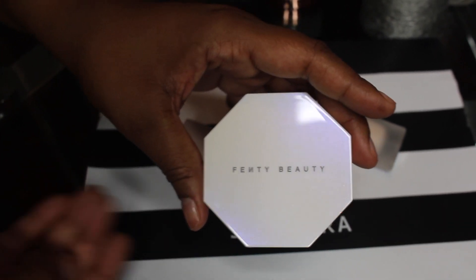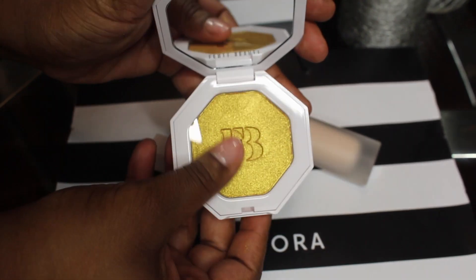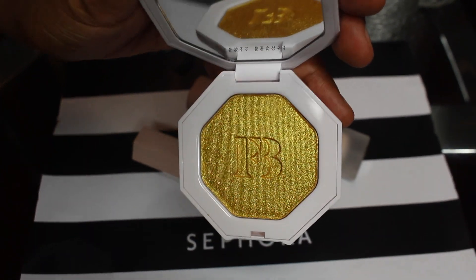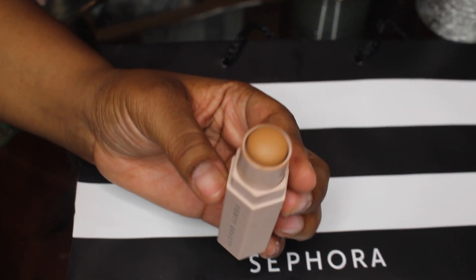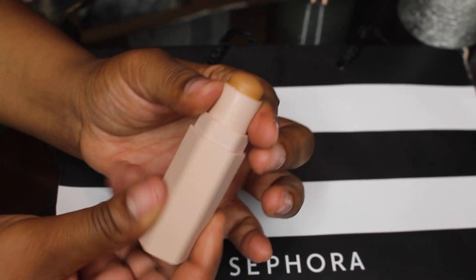I got the foundation in shade 400 and I really hope it matches because the girls at Sephora just seemed to be busy. I got Trophy Wife the highlighter because it's a must, though one of my friends said she does not like Trophy Wife at all - it's very kiddish and looks like loose glitter. I also got a highlighter called Latte. I think Latte might be a little too close to my skin tone, but I don't like a super super bright highlighter.